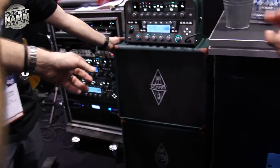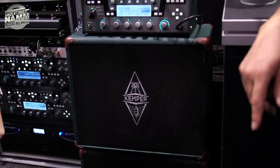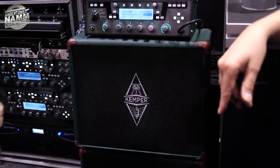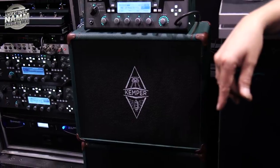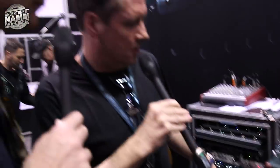The second thing is the Kabinet hardware — real hardware. It's passive. We have Profilers with power amp as you know, and it's a passive cabinet. The nice thing is it contains a broadband speaker — a bespoke speaker made by Celestion exclusively for us.